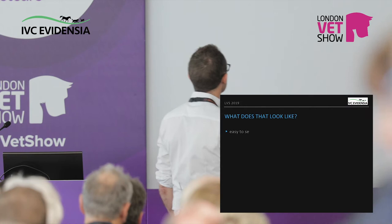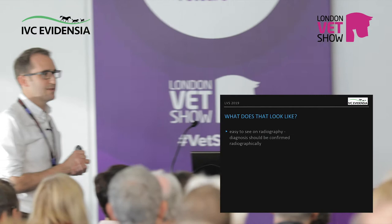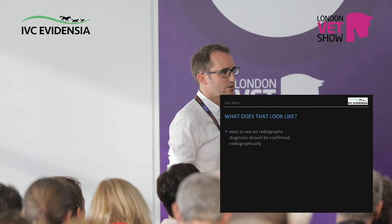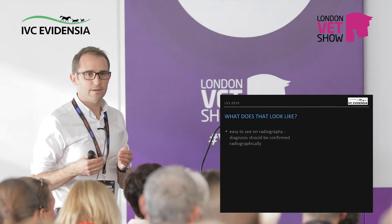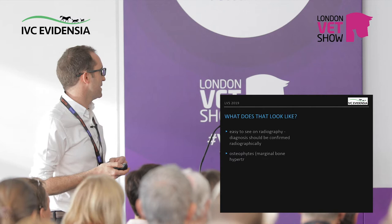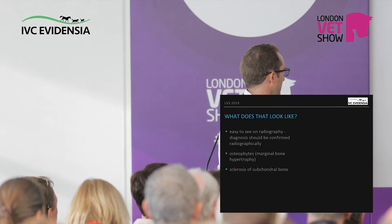What does it look like? It's very easy to see on radiography. Should you say it must be diagnosed radiographically? I think that would be great, and should be. We need to make sure that before we start all this management we know we're starting in the right place. There's nothing worse than years of failing at arthritis management only to find out it wasn't arthritis in the first place. And this is what you're going to be seeing.